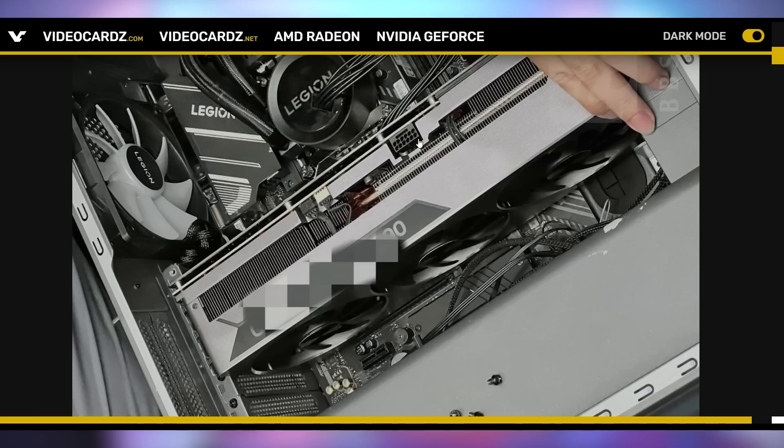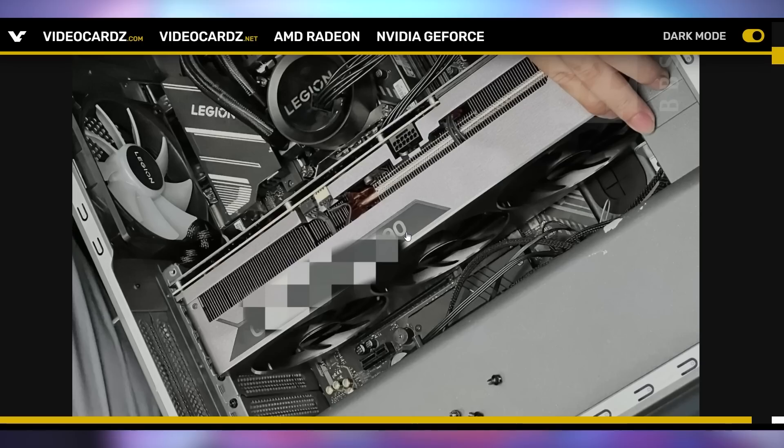It only takes one 16-pin connector — it's not going to require a whole host of them. But this is a thick GPU. We can tell this is likely an official picture because that 4090 font is very similar to the font we've been seeing on the Founders Edition, that Zotac card that leaked, as well as the Gigabyte card that leaked. There is the thick four-slot 4090 — it's just so big.